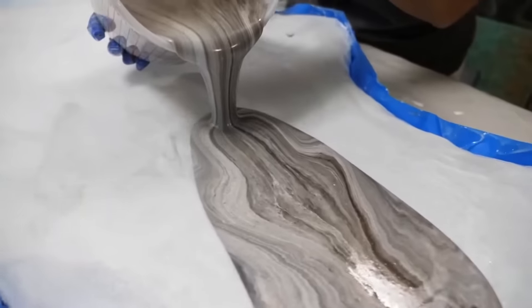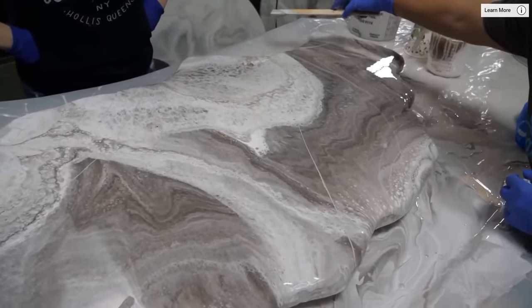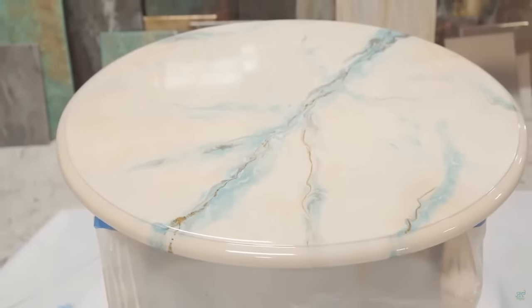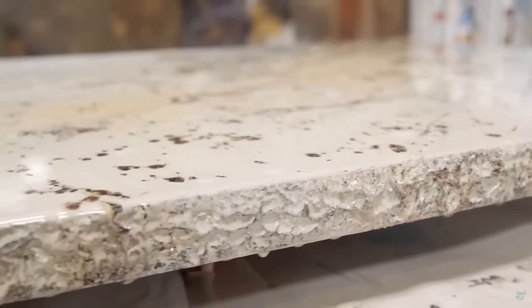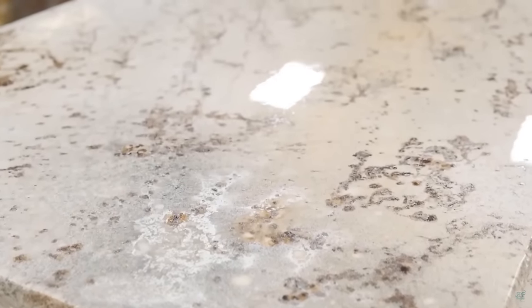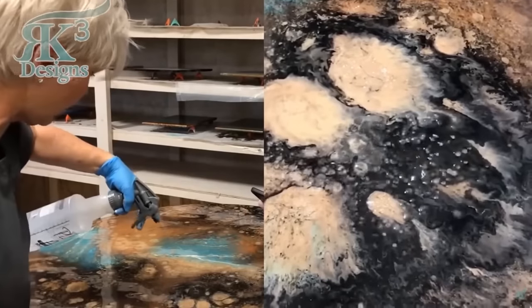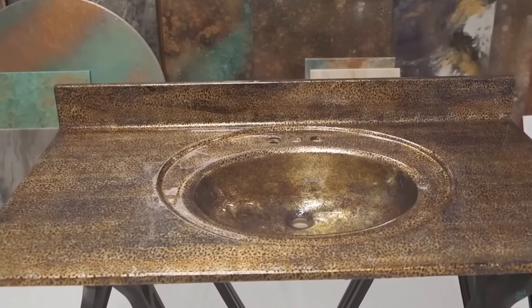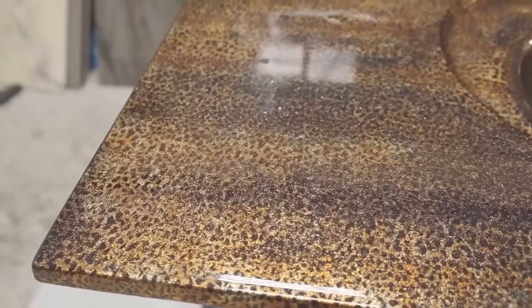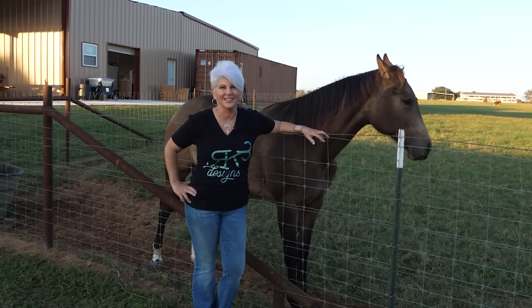I'm so excited to be a part of the stone coat countertop family. The product itself is fabulous and it's allowed my small business to flourish in the countertop industry. We've also been able to grow our business as instructors — we have people from literally all over the world come and attend our classes. We're also a distributor and have a full line of epoxy products and supplies, so check out our website RK3designs.com and our 2022 class schedule.